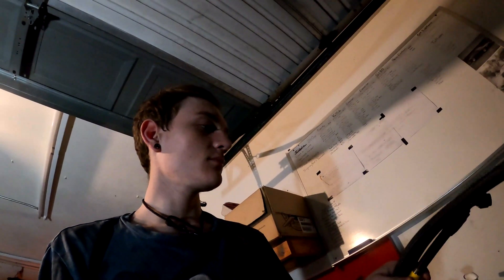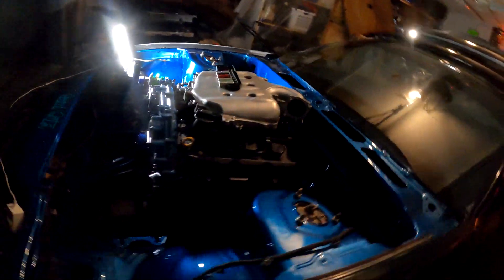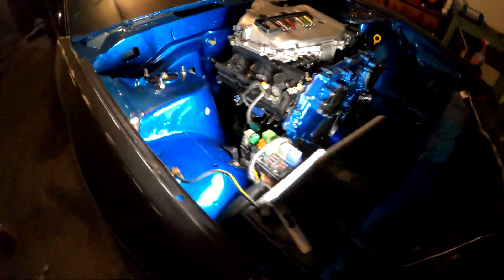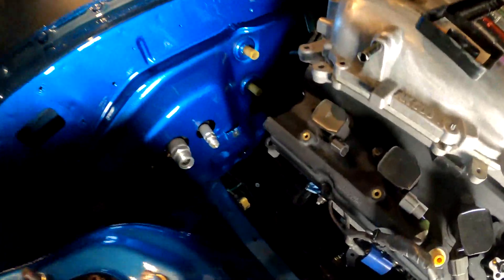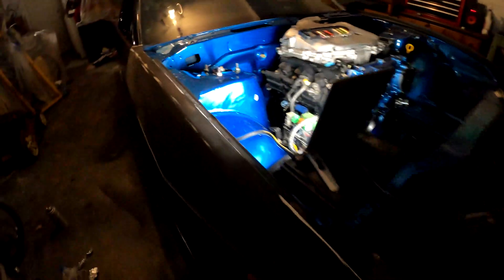So I got the Chase Bays lines here and I got this fuel pressure regulator. I'm going to show you guys how to install that on the VQ35 S13 swap, because it's not incredibly hard but there's not a lot of instructions on how to do it, so here's a video on how to do it.